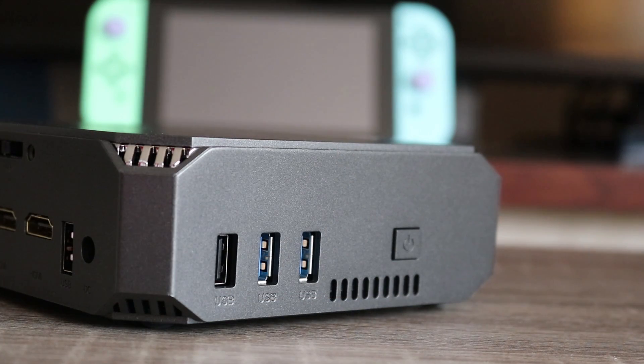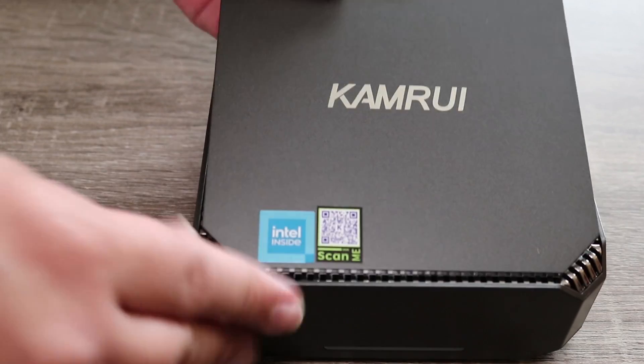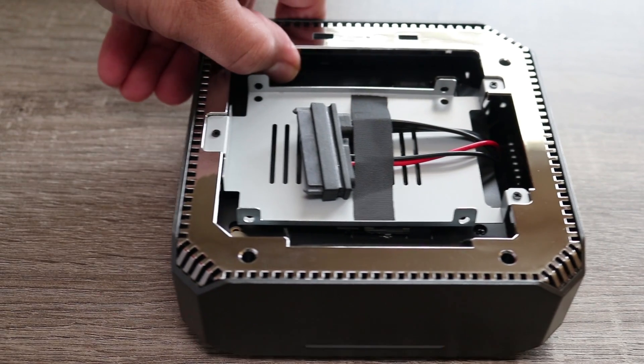On the side of the unit we have two USB 3.0 ports and a standard USB port. Over on the back side you have another USB port, two HDMI ports that output in 4K 60 frames per second, the ethernet port, as well as a 3.5 millimeter headphone jack that can also be used for a microphone. There's also a little tab that when pushed to the side opens up the entire top of the unit, revealing a slot where you can add another SSD.